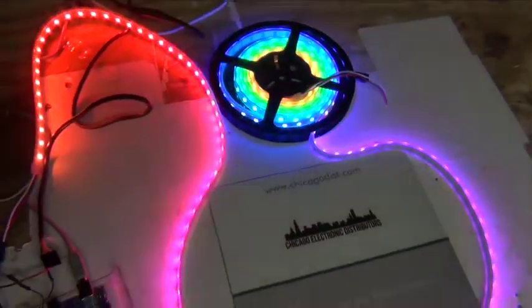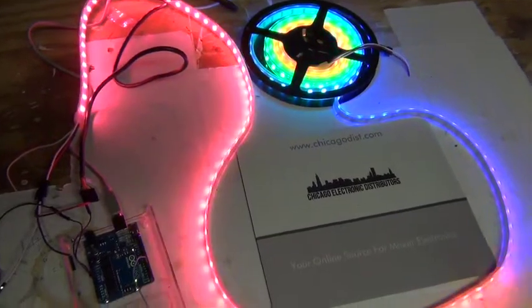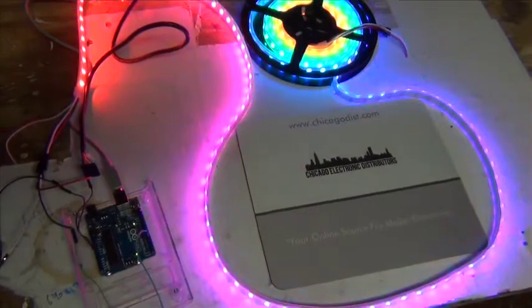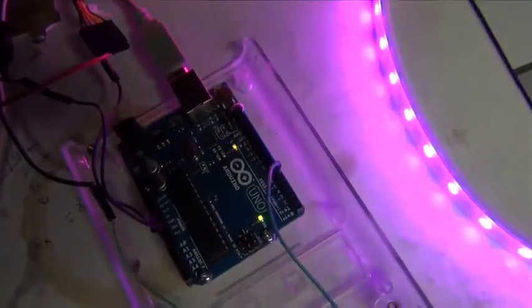You can light up a Christmas tree with it, or whatever — or your whole house. Anyway, this is a video brought to you by Chicago Electronic Distributors.